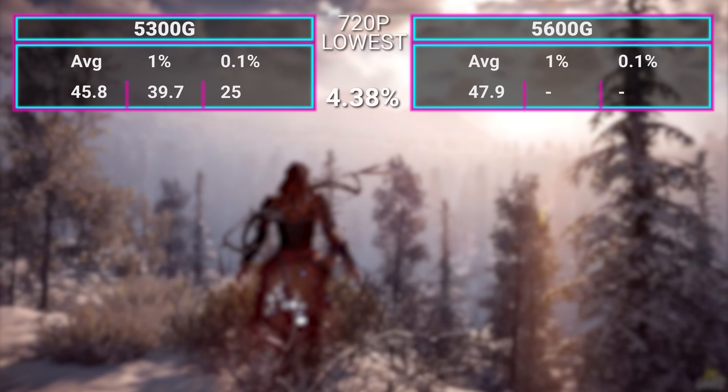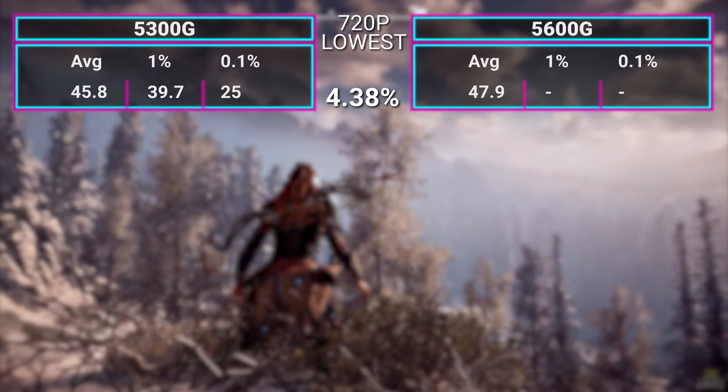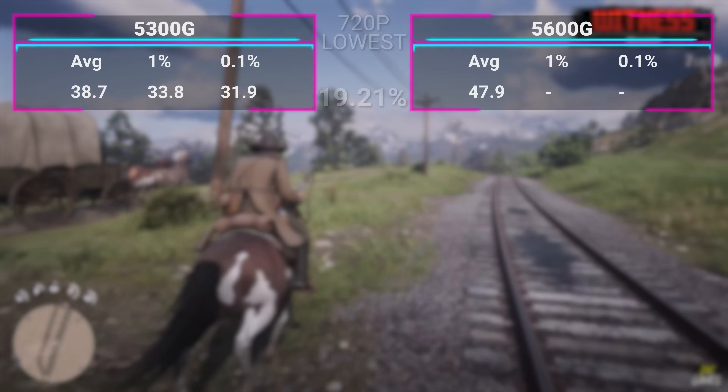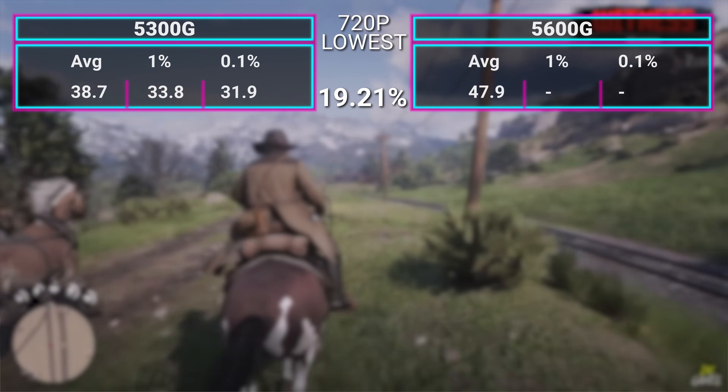Now let's get into the game benchmarks. It actually gets remarkably close to where the Ryzen 5 5600G sits in most games. There are a few 30% FPS differences, likely because the CPU is less powerful, but those six GPU cores allow the 5300G to keep pace in a lot of games. In Horizon Zero Dawn, we managed 45.8 FPS average versus the 5600G's 47.9 — very close. In Red Dead Redemption 2, we managed 38.7 FPS, which is a bit further off from the 5600G.